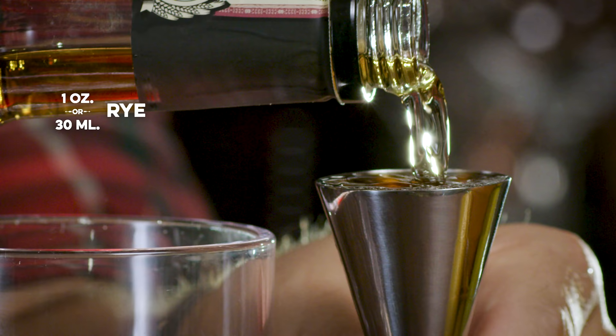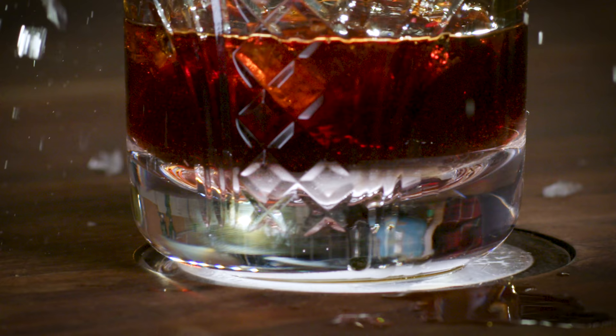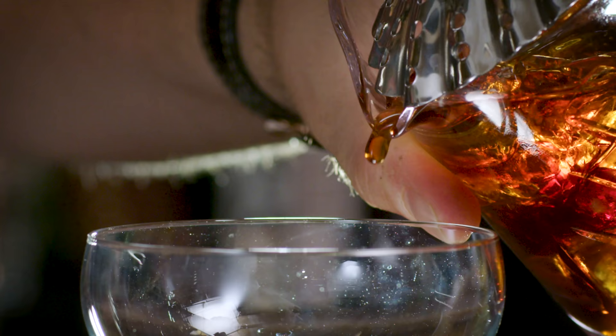At this point the drink is ready to stir. It's three ingredients — very simple: rye, vermouth, and Angostura bitters. Stir this drink up generously. I'm going to strain that drink into a coupe.